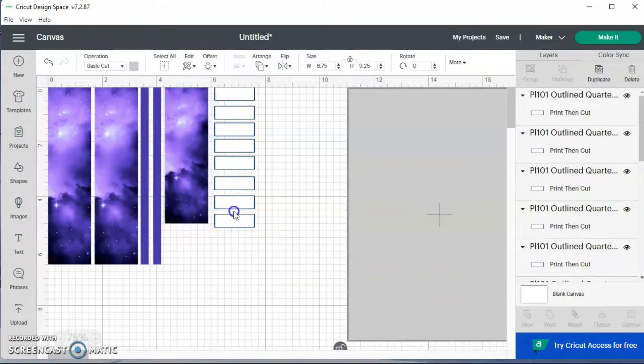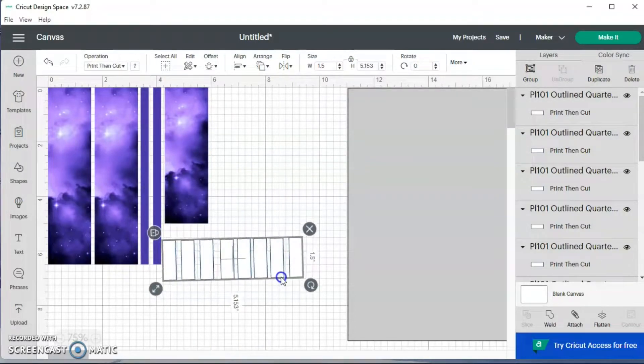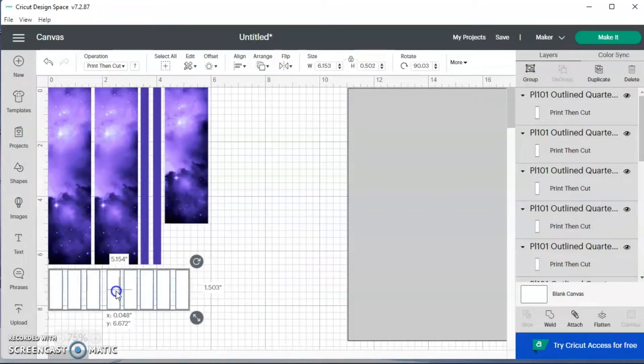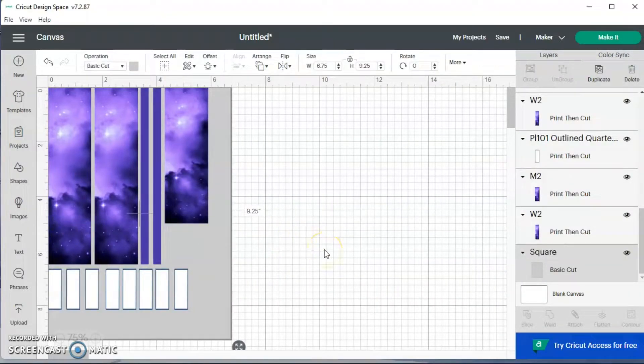I want to grab my boxes and turn them and bring them about here. So other than that, the only other things I need for the month are my days of the week and probably a payday sticker to show my paydays for March. I don't have a lot of things going on in March yet — I'll just add stuff as I go.